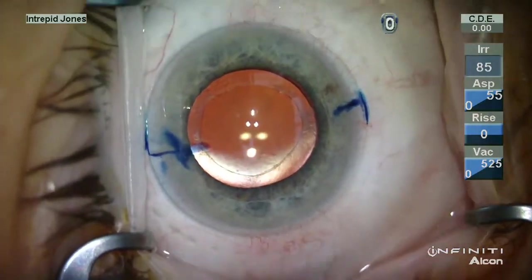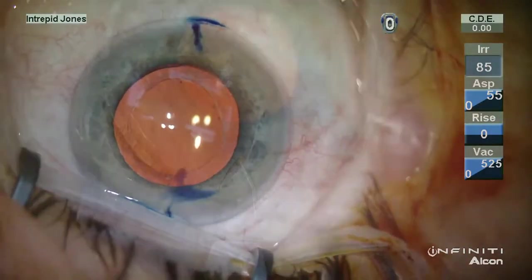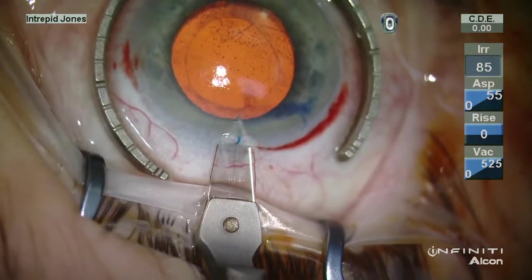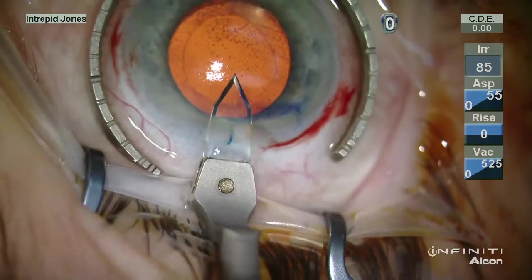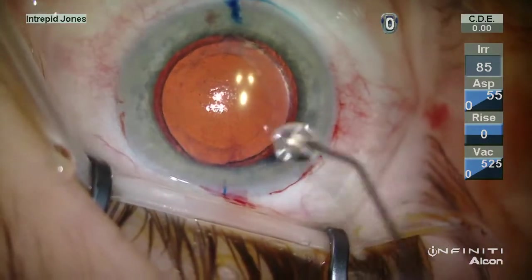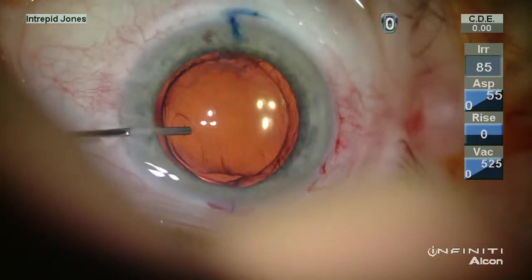The orientation is remarked using a Mendez ring and methylene blue dye, and then the incision is placed on axis, as opposed to temporal during the original cataract surgery, as some induced astigmatism had resulted from the original incision.